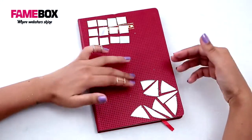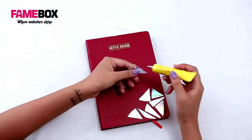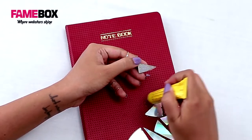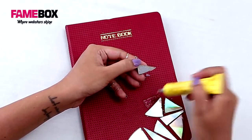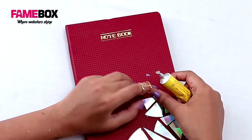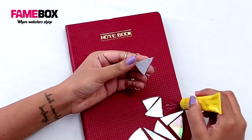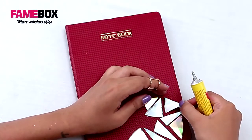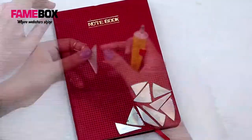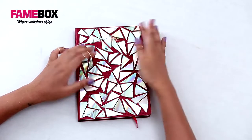I'm going to go ahead with the asymmetrical one. All you have to do now is paste these pieces onto the notebook. I'm using Fevibond for the same — the trick with Fevibond is that you apply it on both surfaces, leave it to dry for a few seconds, and then stick it.